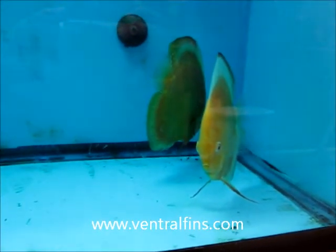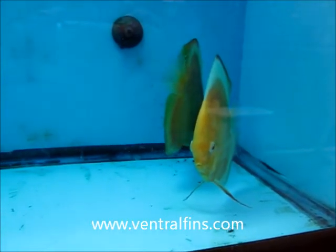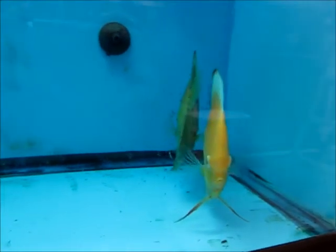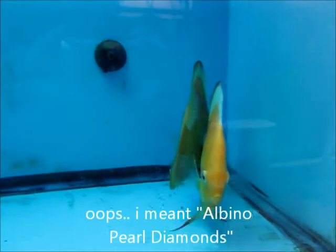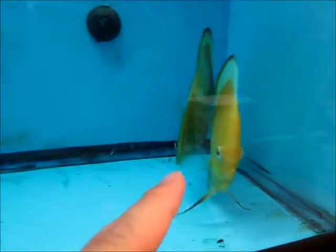Hi guys, this is Snacker99 from VentralFence.com and I'm here today making a video of my discus. This is my pair of Millennium Golds, Albino Millennium Golds.